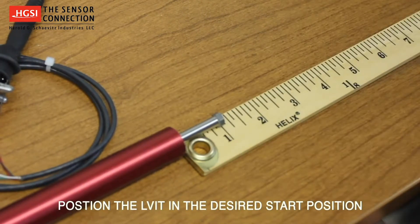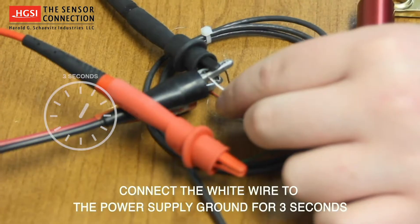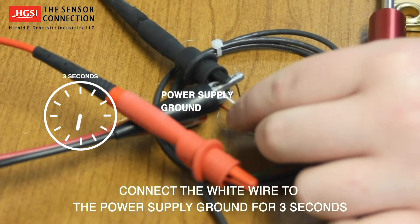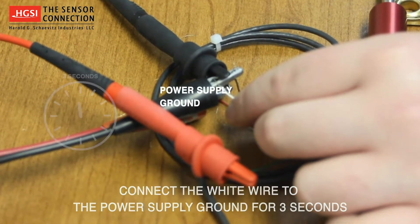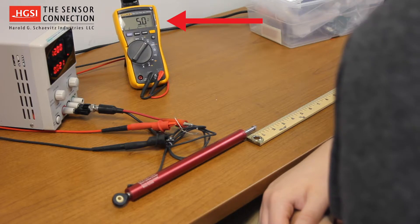We will do this by setting our new zero position 1 inch away from the fully retracted position. Then connect the white wire to the power supply ground for 3 seconds. Notice that the voltage output from the unit will now read a constant 5 volts, indicating the unit is in Senset calibration mode.